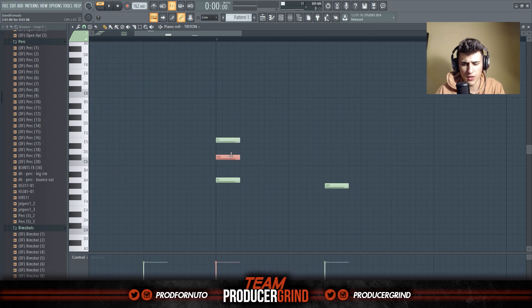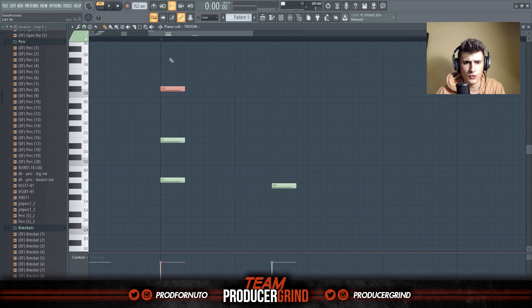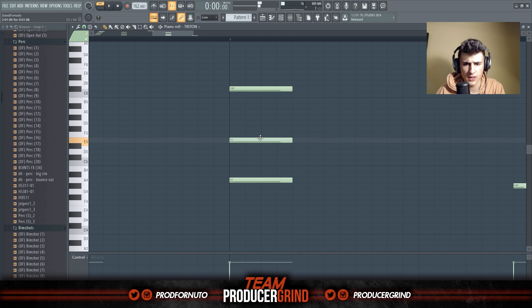Doing a pretty basic chord progression here, except I'm taking the third in every triad and raising it an octave to create kind of a different feel.